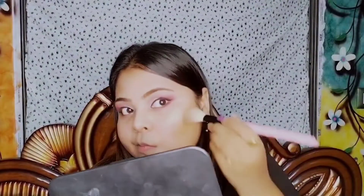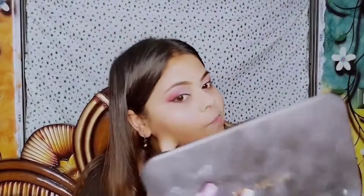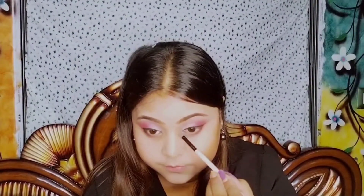Next I'm using a contour palette from Sugar Cosmetics, applying the powder on the hollows of my cheeks and my jawline. I'm also contouring my nose.